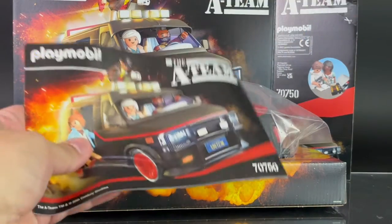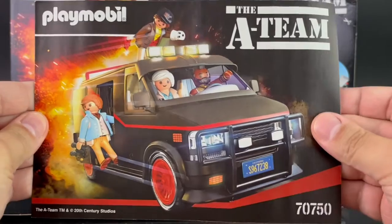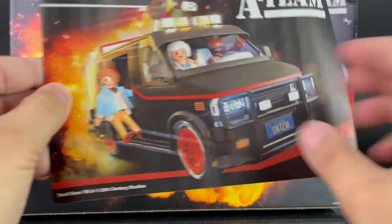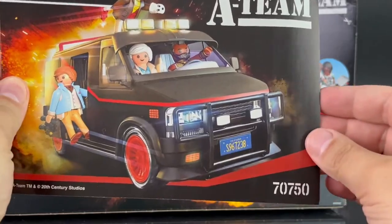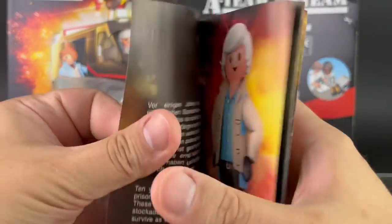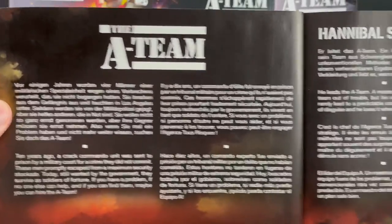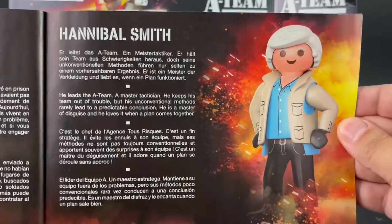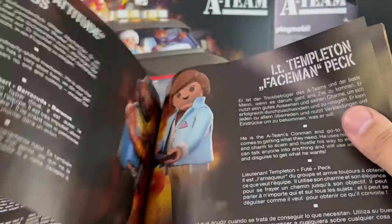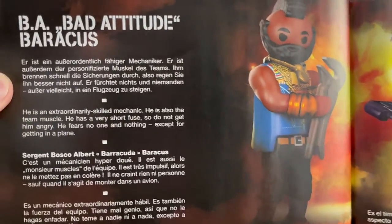Here's a look at the instruction book. The set is numbered again 70750, and here's a look at the back of that. The instructions are pretty much straightforward, but first let's take a look at some of the information inside the book — this is written in various languages.